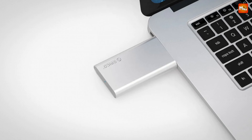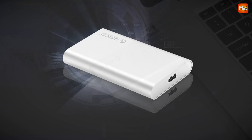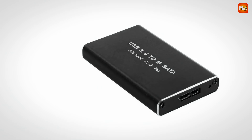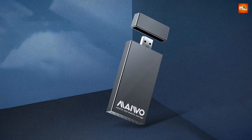When it comes to expanding your storage options or giving new life to an old mSATA SSD, a high-quality mSATA SSD enclosure can make all the difference. These enclosures not only protect your drive but also enhance its performance and connectivity, turning your mSATA SSD into a versatile external storage solution.